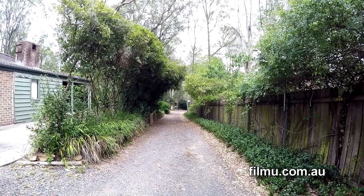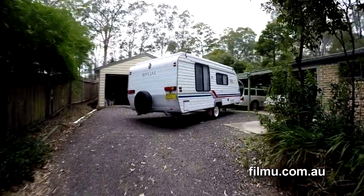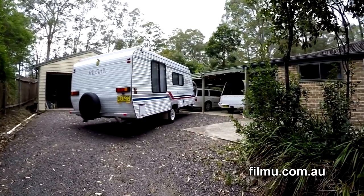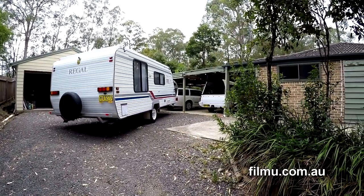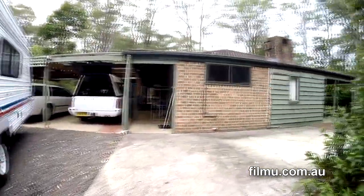Lots of people who'd love to have a caravan think they can't because they don't have a lot of space to put it in. In fact, our property here where we need to park would be impossible without a device I'm about to show you called a van mover.